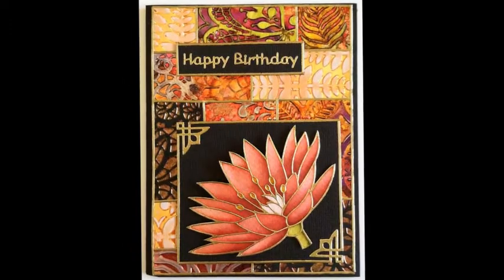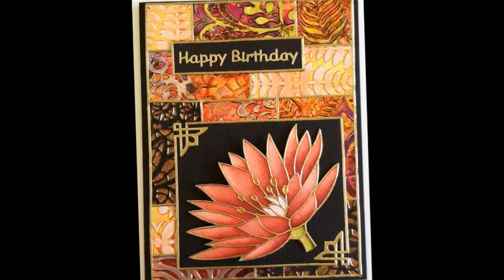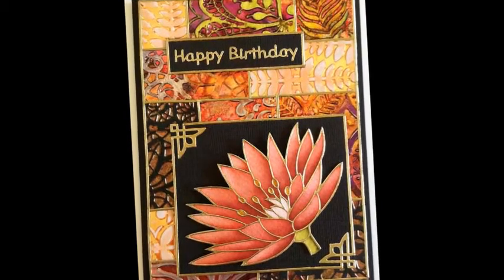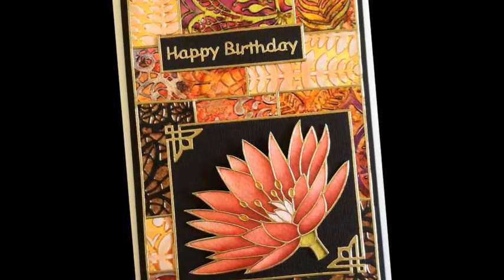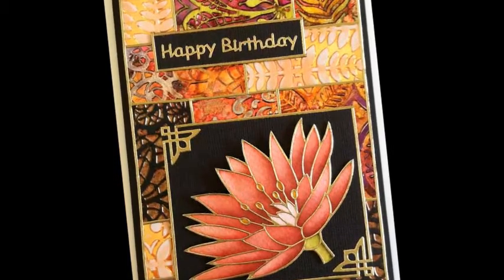Next up, a card with a die-cut Shimmer Sheets butterfly. The background was embossed and then sanded. I also added a little extra color with Stazon ink. Inks for non-porous surfaces work best on Shimmer Sheets. Drying time depends on climate and how much you use.